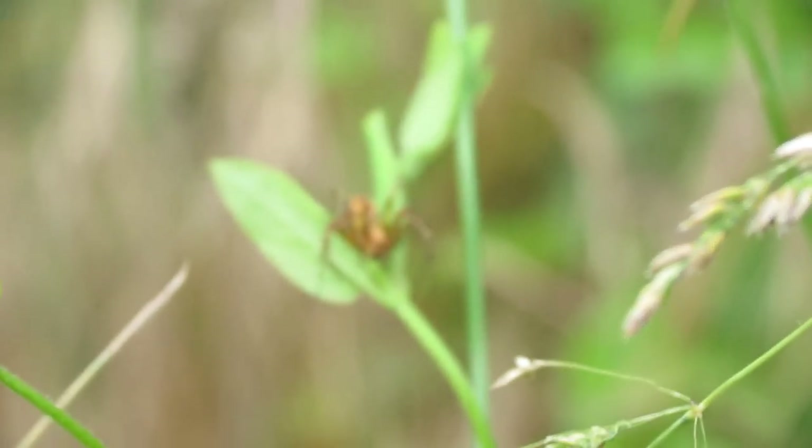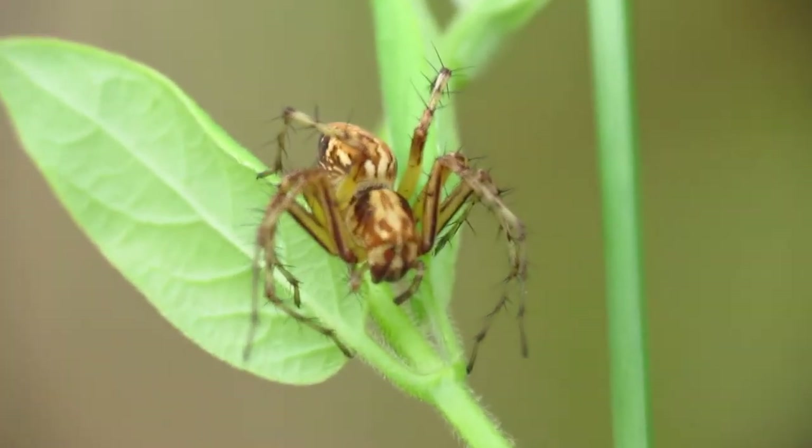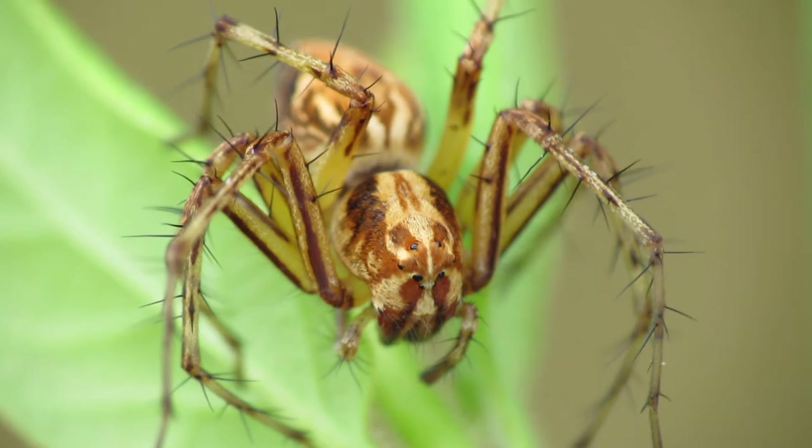Set your camera to AV mode in manual focus, and then just focus in on your target — the insect you're trying to photograph. Zoom in as far as you want and snap your photos.